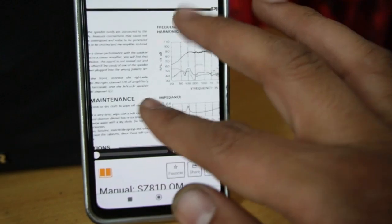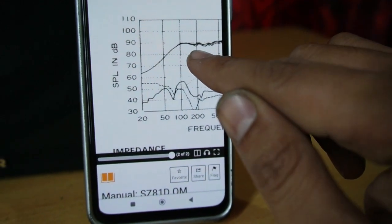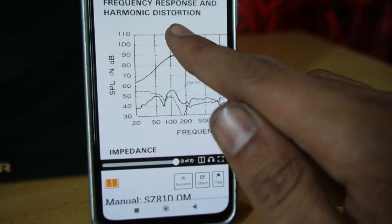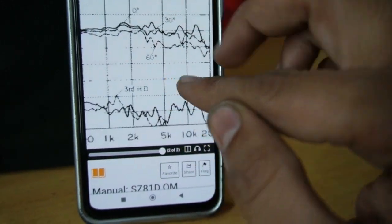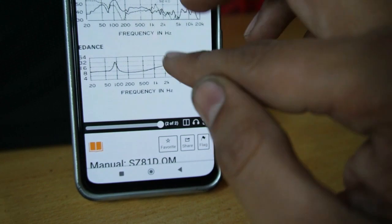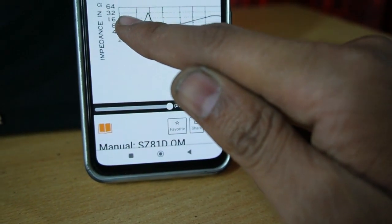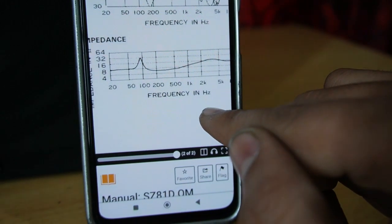Music की दुनिया में Science ने इन Speakers पर बहुत काम किया है। SPL in dB का properly graph बनाया गया है - frequency response कैसी है, harmonic distortion कैसी है, सारा graph दिया गया है। इसी तरह deeply इन Speakers पर काम होता है, इसलिए Vintage lovers को ऐसे Speakers पसंद हैं। Impedance 4, 8, 16, 32 और 64 ohms का भी graph दिया गया है।